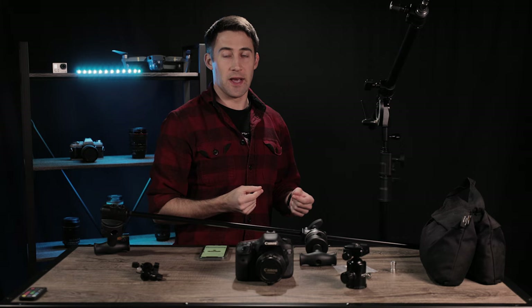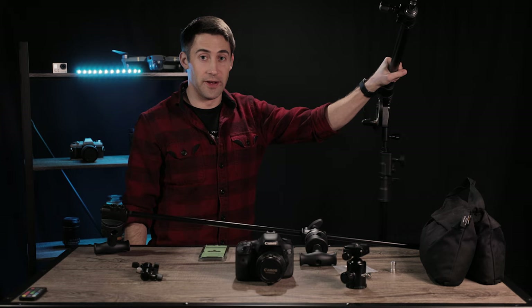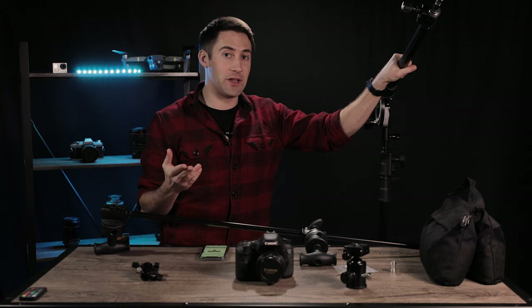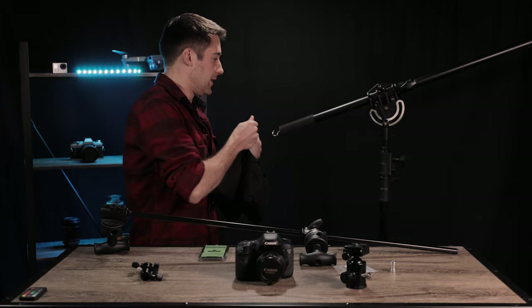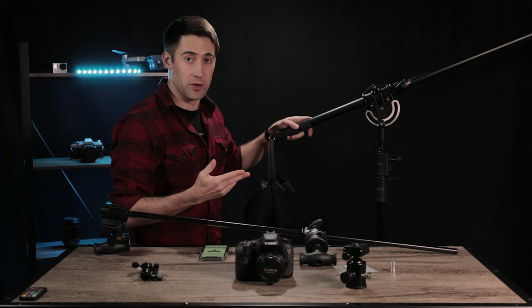And then we got the boom arm here. This is an 86-inch Impact boom arm, goes for about $100 on B&H — so worth it. This thing extends out seven feet, 86 inches. That's how I've been able to extend my Aputure 300X all the way out into the living room without getting in the way of walking space. When you do have a heavy light or camera on it, be aware that you're going to use this little hook on the edge — you're going to put a sandbag on here to counterbalance whatever light or camera you have on the stud end.